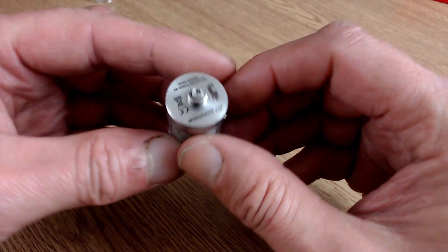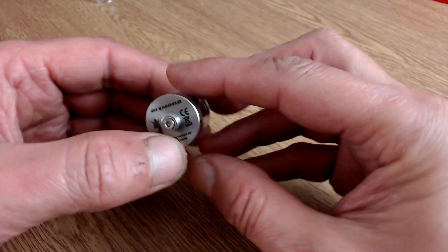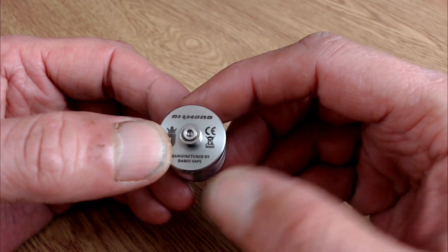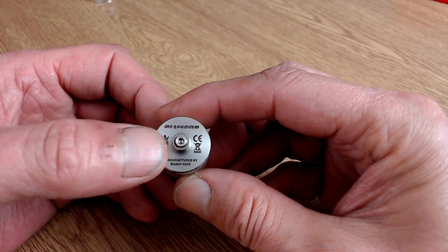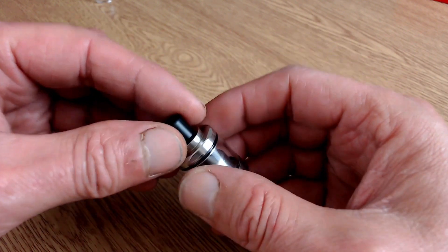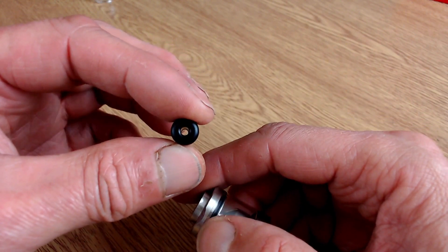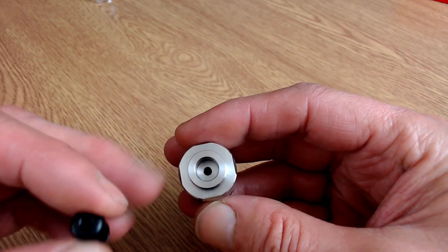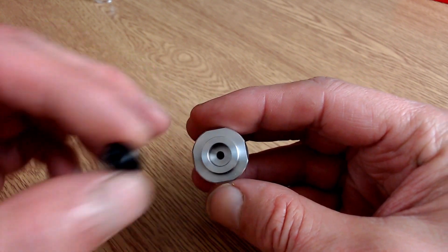The Diamond RTA itself is 22mm in diameter and 39mm in height from base to drip tip. On the base it says 'Diamond' with the JDesign logo, plus the usual CE, MOD markings — manufactured by Damvape. The 510 pin is stainless steel and very nicely protruding. On the top it's a 510 drip tip, held on with two o-rings — a really nice tight mouth-to-lung drip tip.